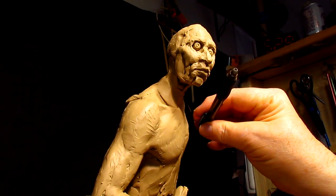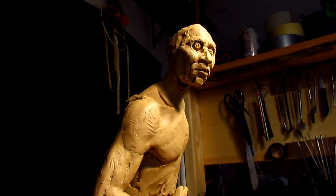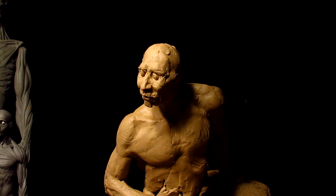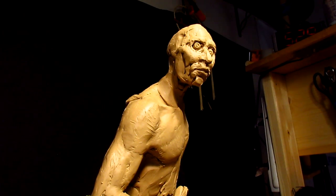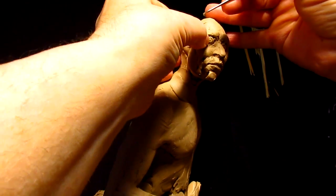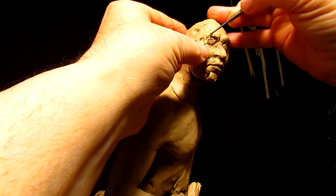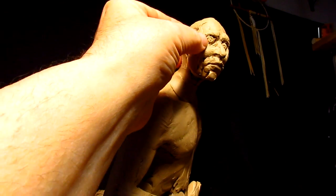I'm using a ballpoint pen to make the irises in the eyes. Probably not the best thing to do, but it works. It gives me a direction for the eyes so that I can adjust the eyelids, because they are shaped differently when the eye is looking in a particular direction.